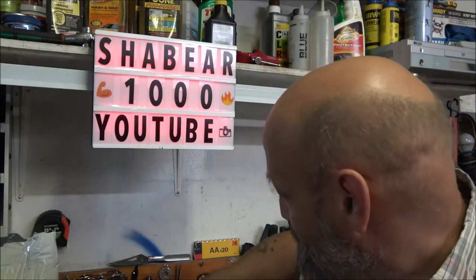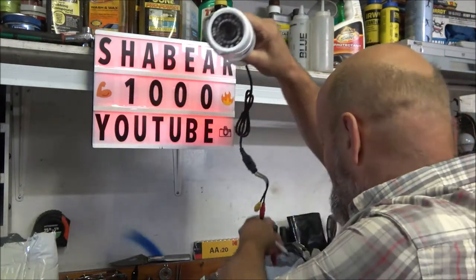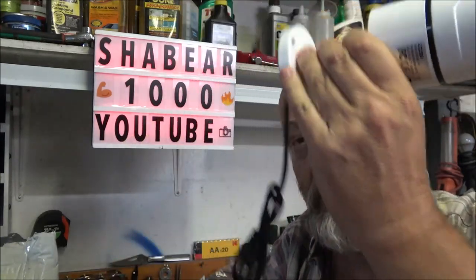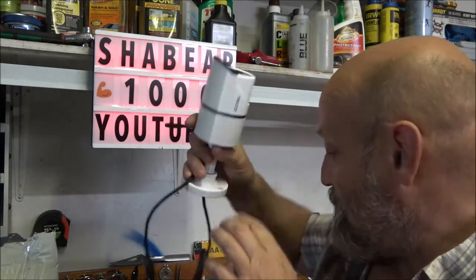Hey guys, Shabber 1000 here. Today we are going to be hooking up the security camera with this mic, so stick around, I'll show you how to do that.